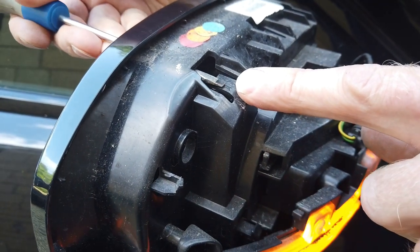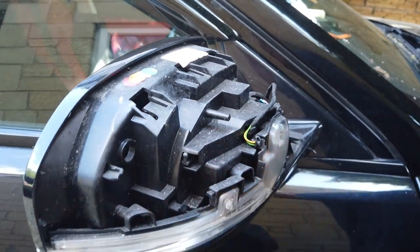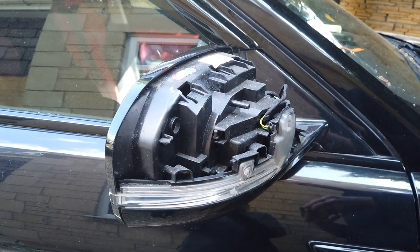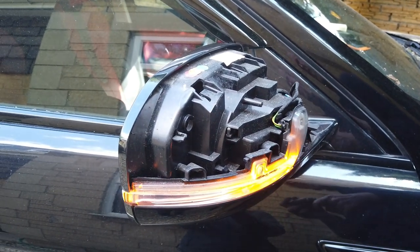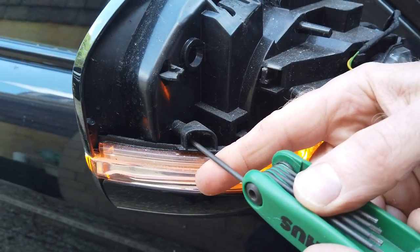Start with those and have a go - you should be able to get it off. My mirror cover has been off a couple of times so it might be a bit looser than yours. Next thing you need is a Torx T10 - I've got a little Torx T10 driver here - and the first screw is in here.